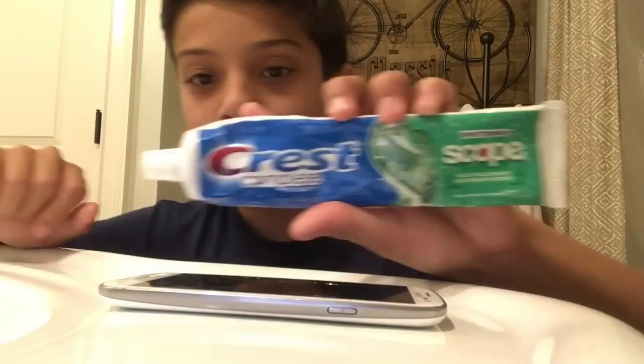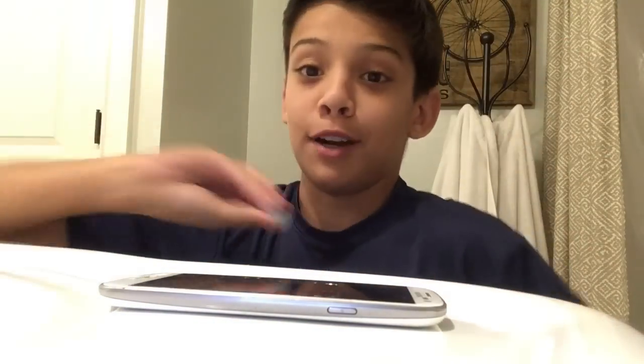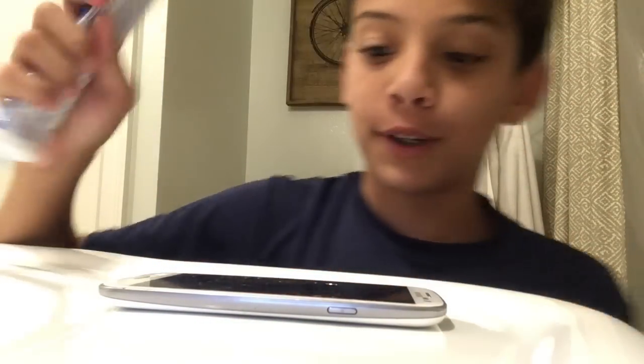I'll be announcing the two winners for notification squad at the end of this video — already picked them, so I've already subscribed to both of you guys. I'll like your videos soon. Alright, the camera is all set. Here's the phone. Here's the phone, and let's get started. So this is Crest toothpaste — Scope whitening toothpaste, whatever. It doesn't matter what toothpaste you use, try it at home. It's pretty cool.